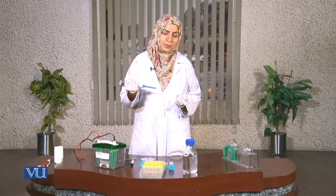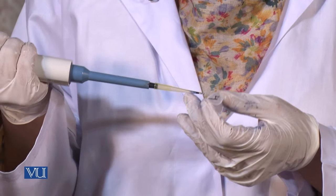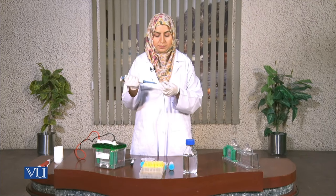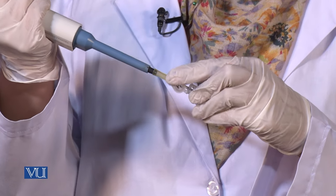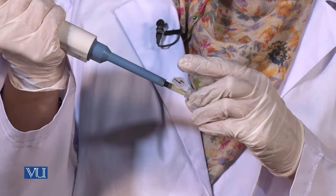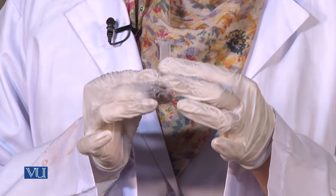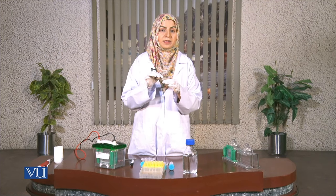While the gel is polymerizing, we prepare our protein solution. The protein solution should be 30 microliters and all proteins should be at the same concentration, from 30 micrograms to 80 micrograms. Now I am going to add bromophenol blue to my protein solution. These will be finally prepared by heating them on the heater for 10 minutes, then we can centrifuge them and pipette them into the prepared gel.